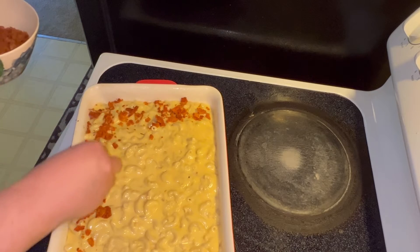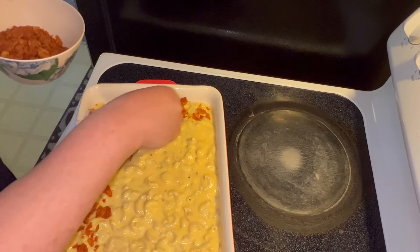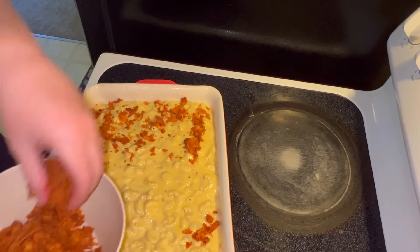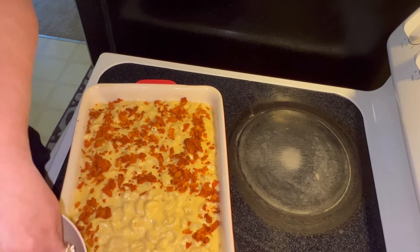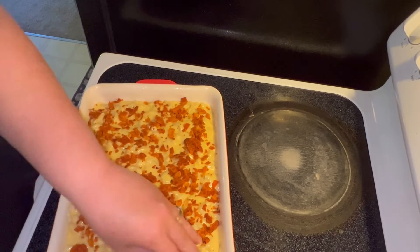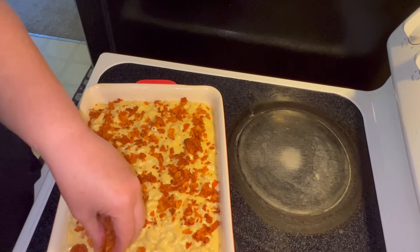I'm hoping this is a good one. I did make a Frisch's — a local restaurant in our area — Grippo's grilled cheese. I made that and everyone actually really loved it. So I thought, well, this doesn't have the bread and it has macaroni instead. So we'll try this one. And that's what we did.